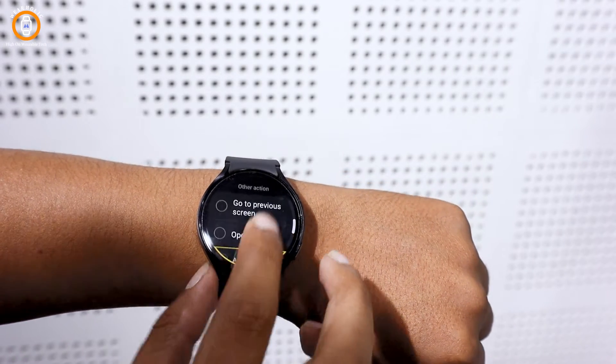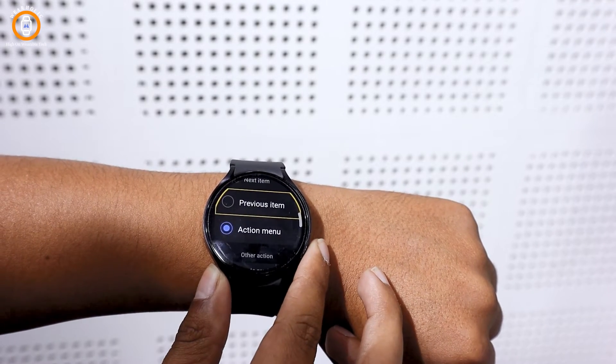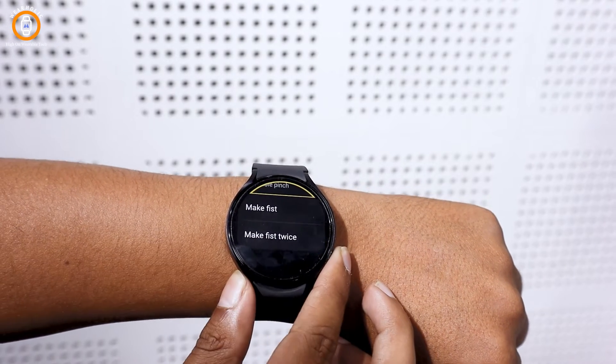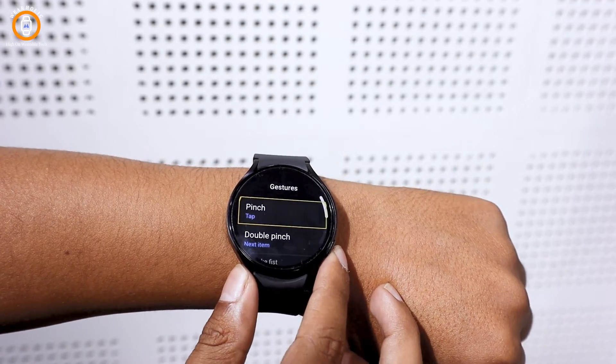The action menu includes various actions such as swipe up, swipe down, swipe left, swipe right, apps button, notifications, tiles, open quick panel, edit watch face, go to the previous screen, exit action menu, and more.